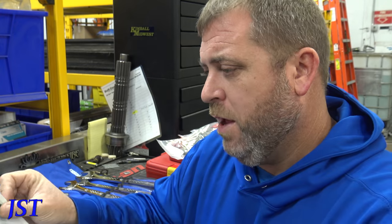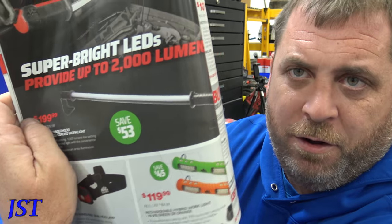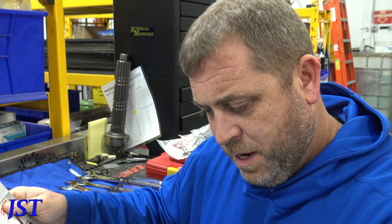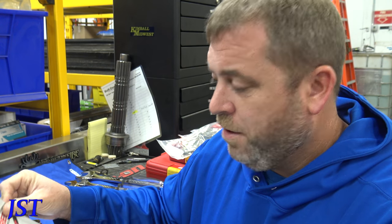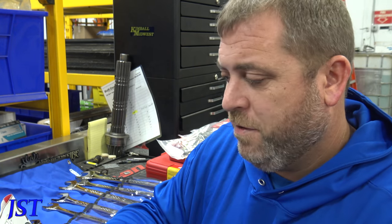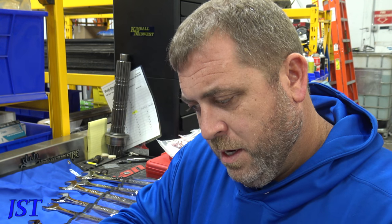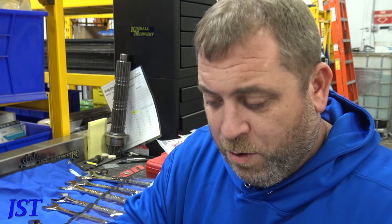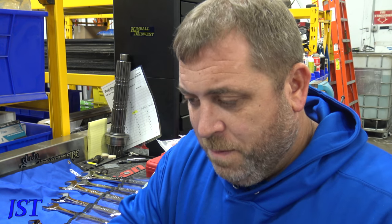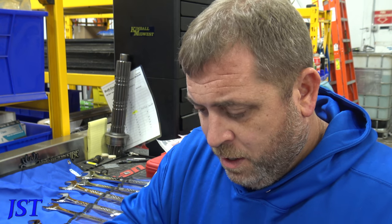There's a plastic drain plug thing. We got an under-hood light — not really into that. They got a diagnostic bundle for $388. It's a digital multimeter. I personally like the new Snap-on one. Like the Flat Rate Master says, it does go through 9-volt batteries, so get the lithium-ion batteries — they last a little bit longer.